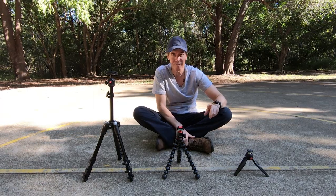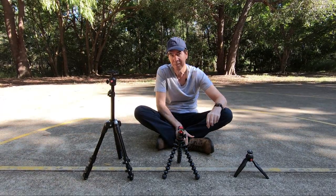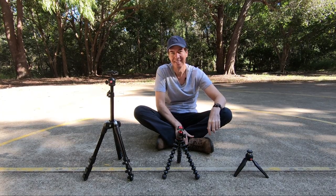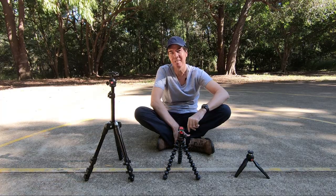So where does your type of photography fit in that category? Which travel tripod do you think would be best for you? Let me know in the comments below. As always, thanks so much for watching — never stop creating and I'll see you next time.